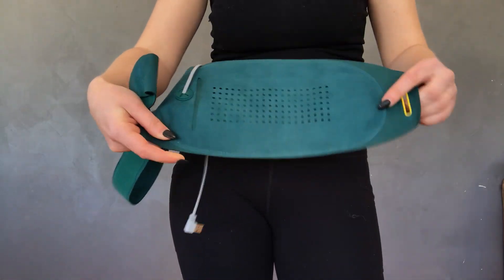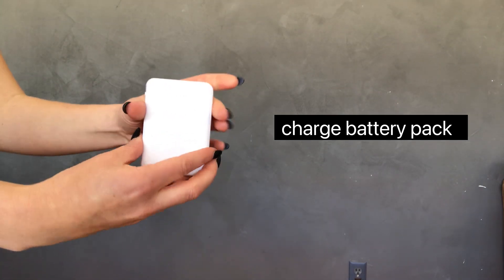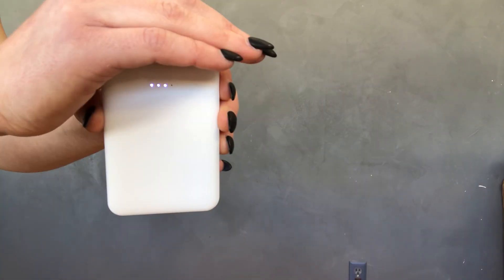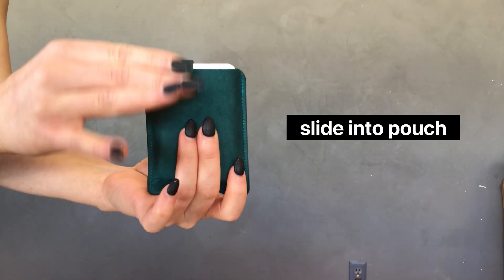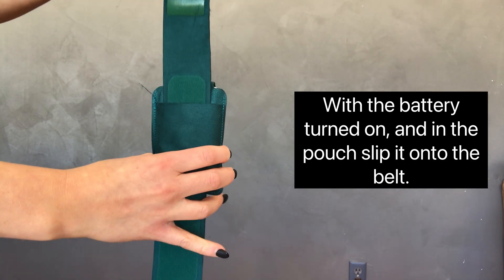How to use and assemble your Pixi Thermal. First, make sure that you charge the battery pack. Once it is charged, turn it on and slip it into its pouch. With the battery turned on and in the pouch, slip it onto the belt.